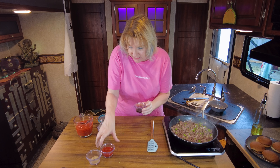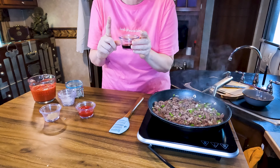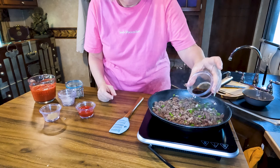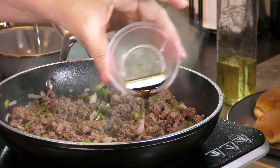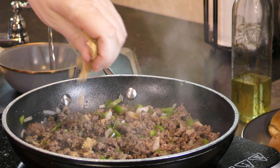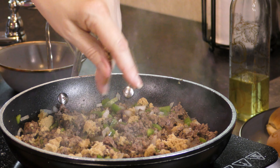Next add the rest of our ingredients. We have got — this is part Worcestershire sauce and part liquid smoke. That is what gives your sloppy joes a little bit of a beefy, smoky umami, if you will. I know my husband hates that word umami. Brown sugar — I'm going to use my hands to kind of break it up a bit. Ketchup, right? Crazy, huh?